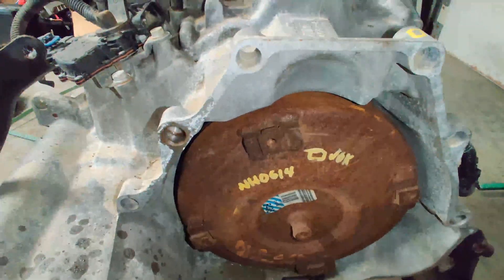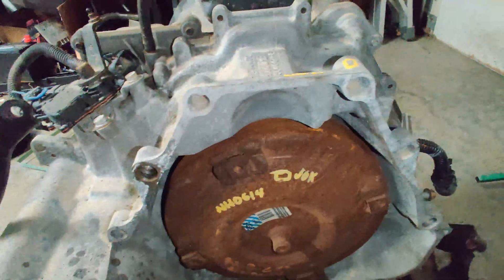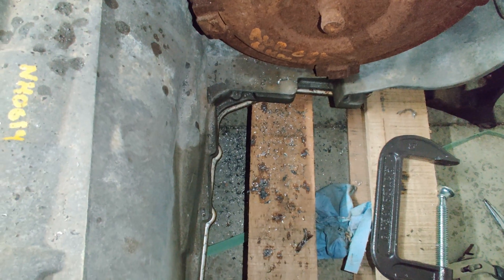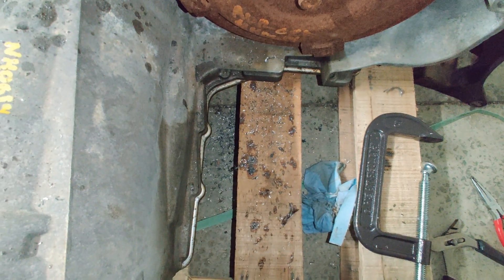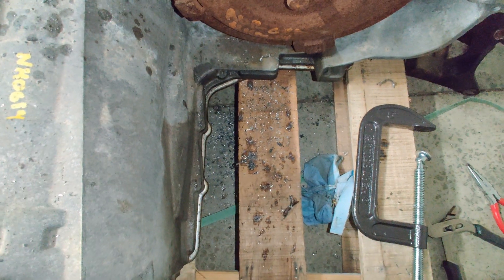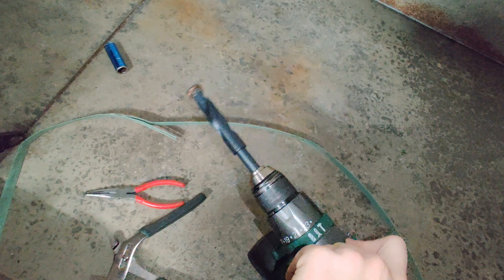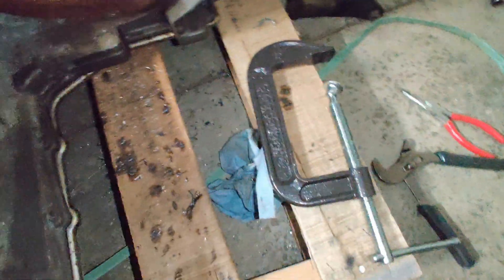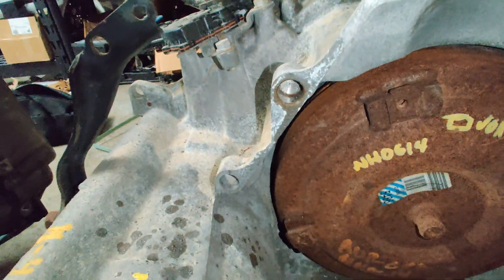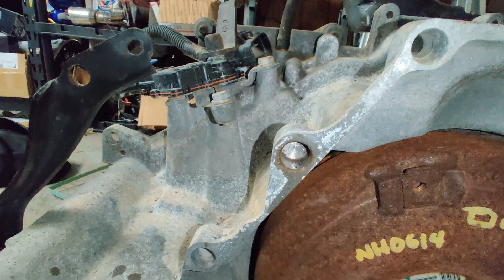Just a little update: there's a dowel pin right here that I had to remove, and as you can see I removed it with a drill. If you're going to do it this method, be very careful — I recommend using the clutch on your drill because I bent one of mine. There are other methods you can use to remove it; you can press it out with oil from the back side, because there was plenty of gap on the back side.